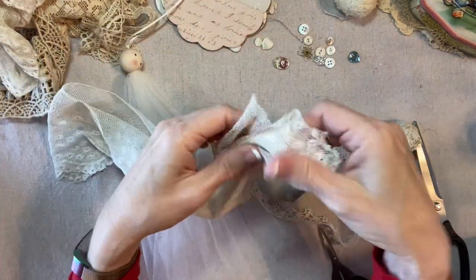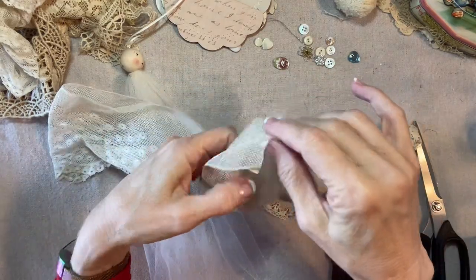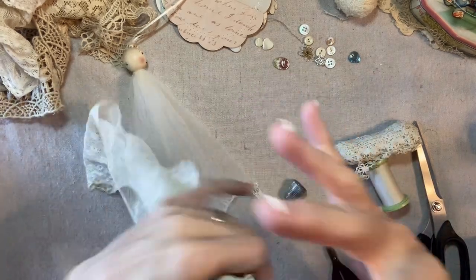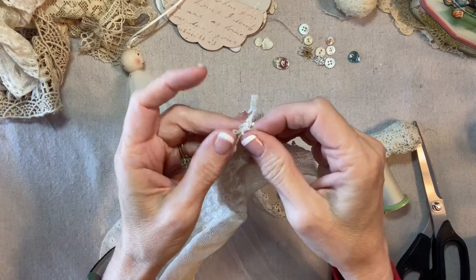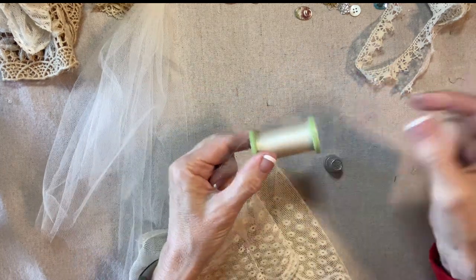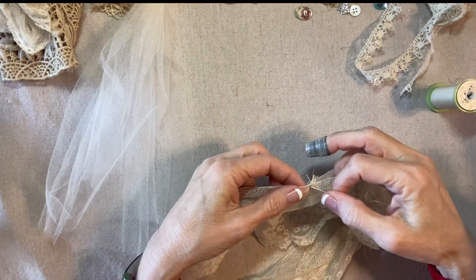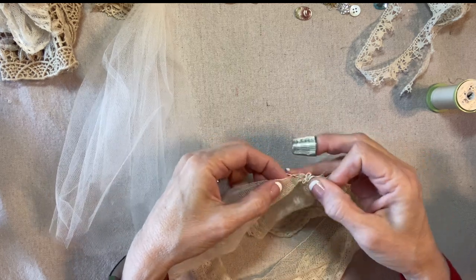Now I'll take this and fold it right sides together. Sometimes it's hard to tell the right side. Okay, this is right sides together, and then I'm going to sew this up with a quarter inch seam allowance on my sewing machine — this will become the back center seam. Now I'll turn this right side out, and with a double strand of quilting thread I'm going to gather up the top edge, all the way around, just a running stitch in and out like this.